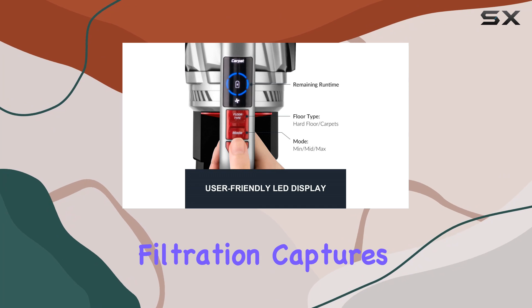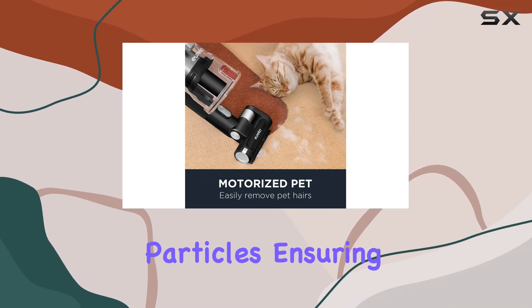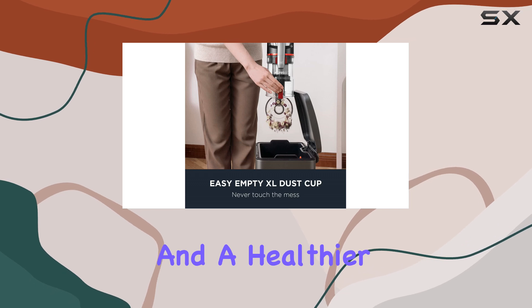The complete seal system, combined with HEPA and cyclone filtration, captures and traps even the finest dust particles, ensuring cleaner air and a healthier environment.